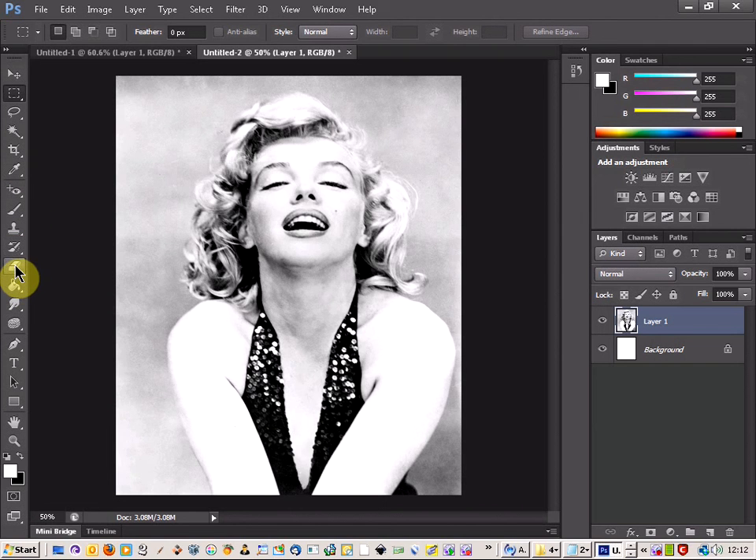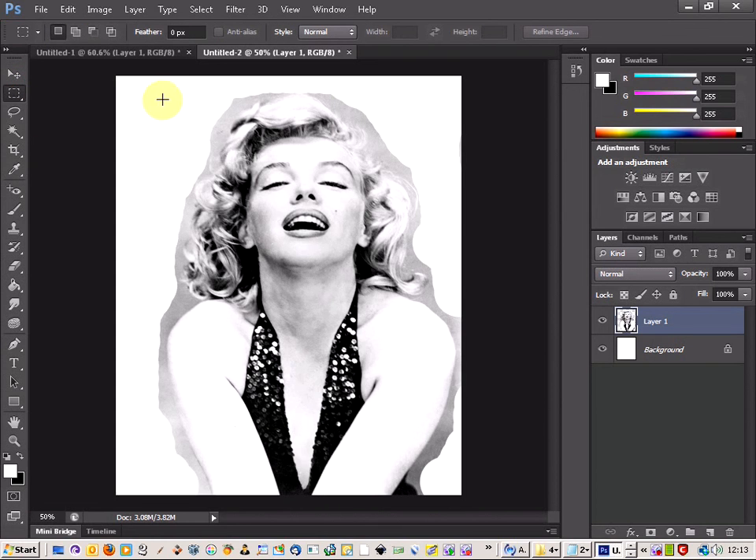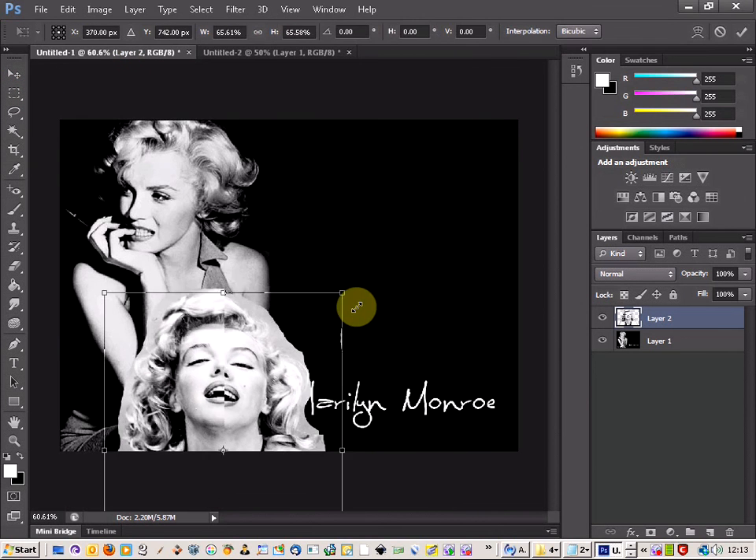Quite simply you can use the eraser tool and just take it around the picture. I'm going to do this quickly to show you the different methods you can use to accomplish this. So we've erased around there — that looks fine. Now I'm just going to select the area around the body, copy that, and paste it onto the other picture.